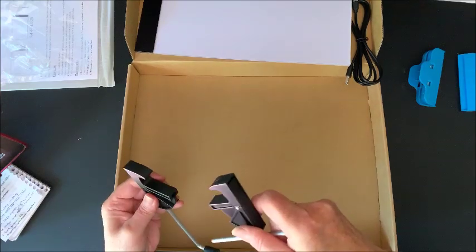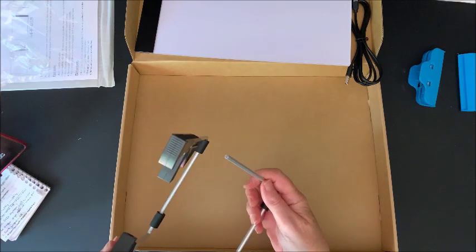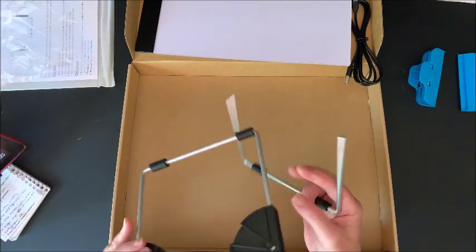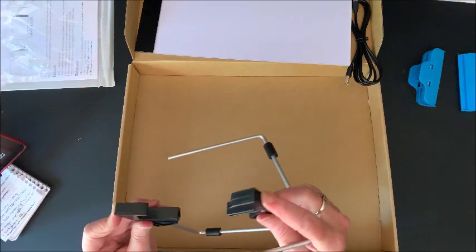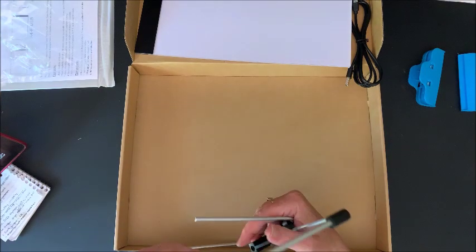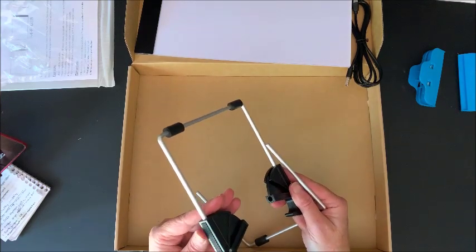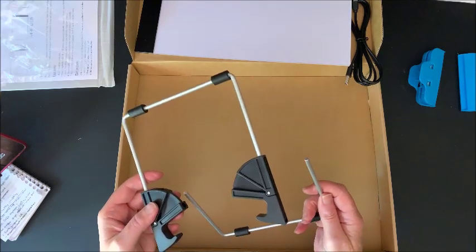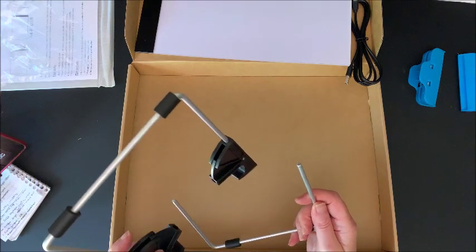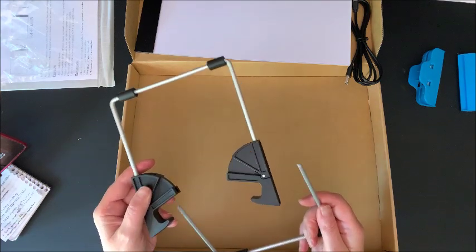There are holes in here and I'm trying to use common sense... I need instructions for everything. I'm kind of at a loss here.